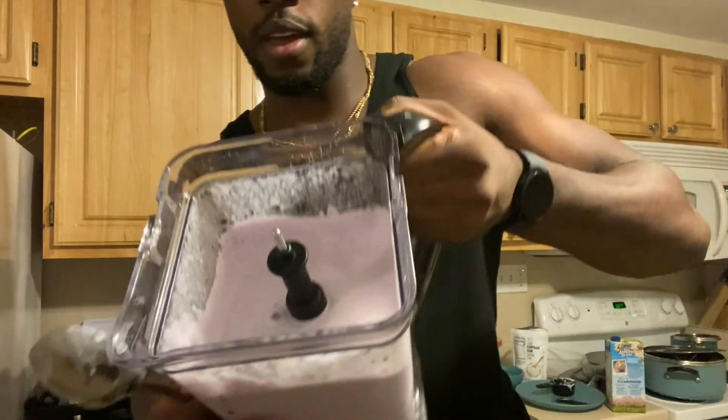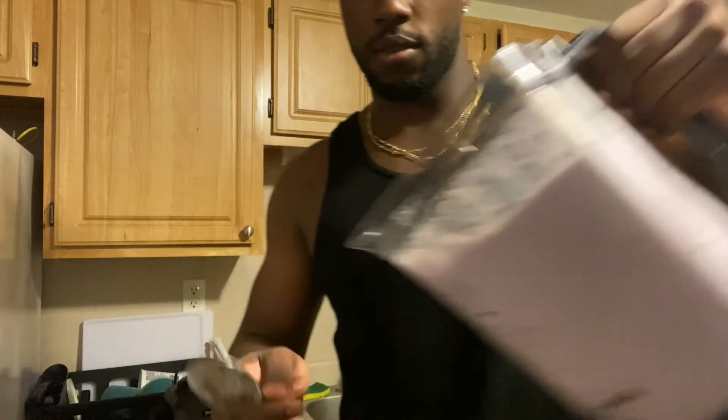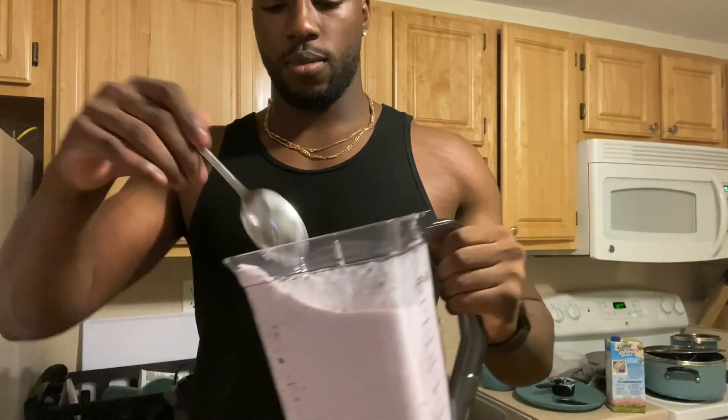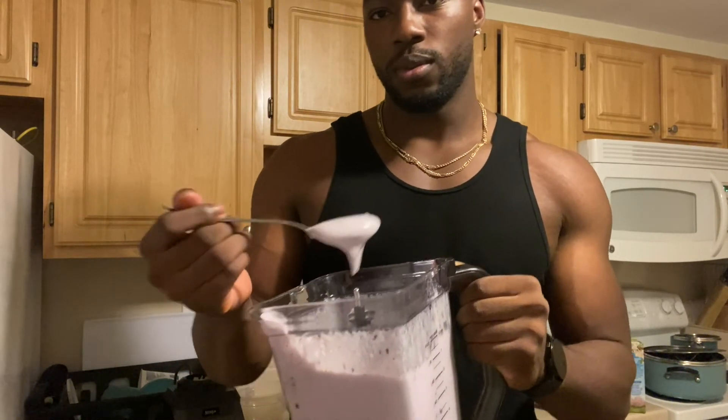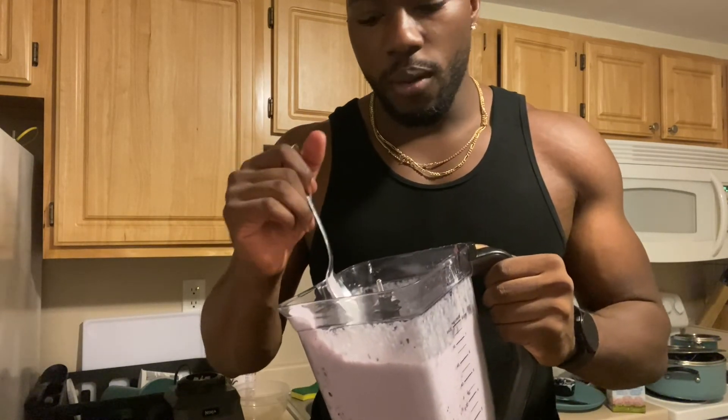Here's what it looks like — very thick. It's not quite as thick as I normally make it. A lot of times I can literally hold it over my head, that's how thick I normally make it, but whatever works for you. Tastes great — there's literally a blender full so you're gonna be full.